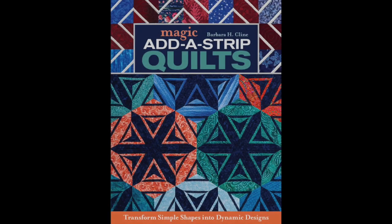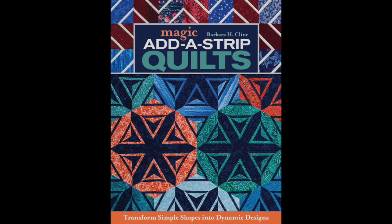Thank you! I'm here to talk about my new book, 'Magic Strip Quilts.' You might want to know what the magic in it is. The magic is putting a strip inside of a block — it could be one strip or two strips — and then making designs within that element of the block.